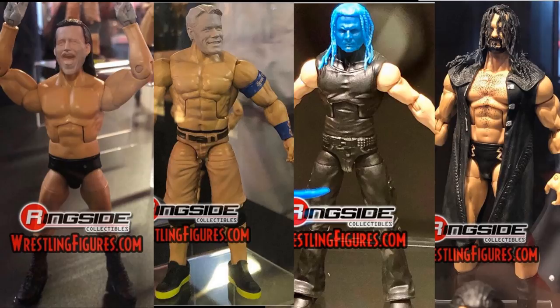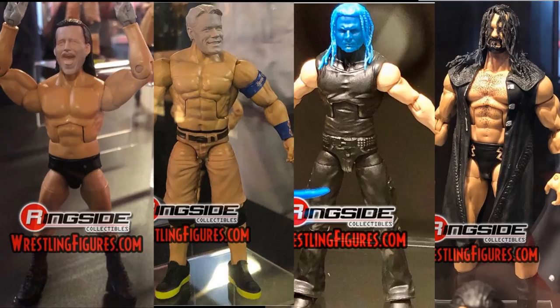I cannot figure out what AJ's attire could be. All I can think is that at least one of them will be the lime green attire he wore at the Royal Rumble. You guys know how he does it — if he wears black and yellow he'll come out in yellow and black. He did it with the green version with the top down, so I'm guessing we'll get the lime green version.